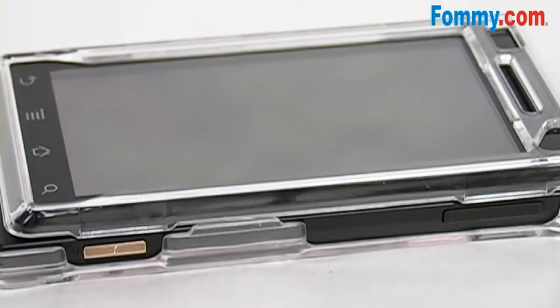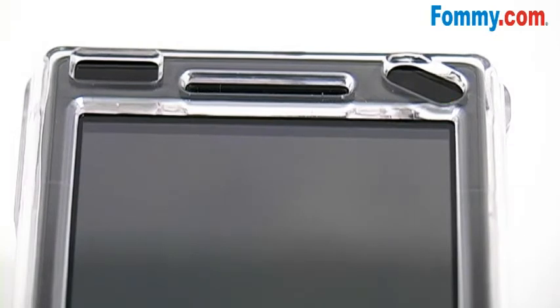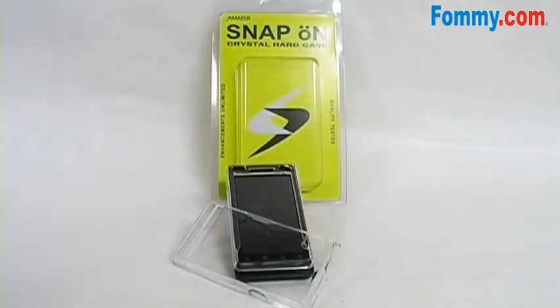All ports and buttons are fully functional, as well as specially designed cutouts for both sensors. The Amzer Clear Snap-on Crystal Hard Case for the Motorola Droid is now available at FAMI.com.